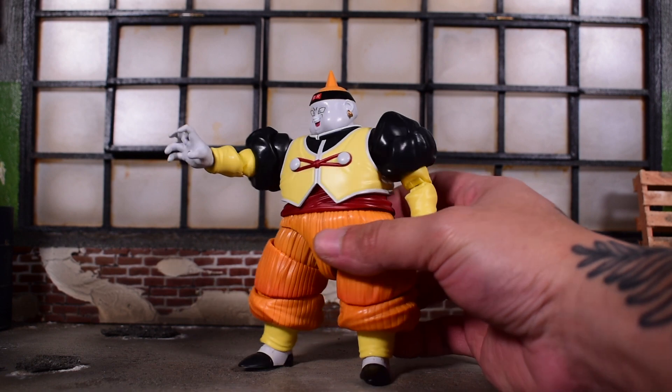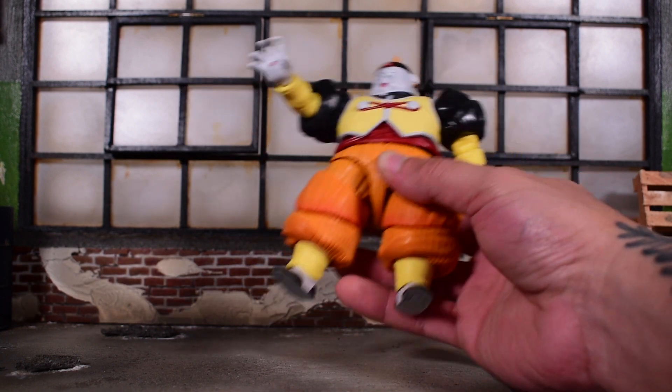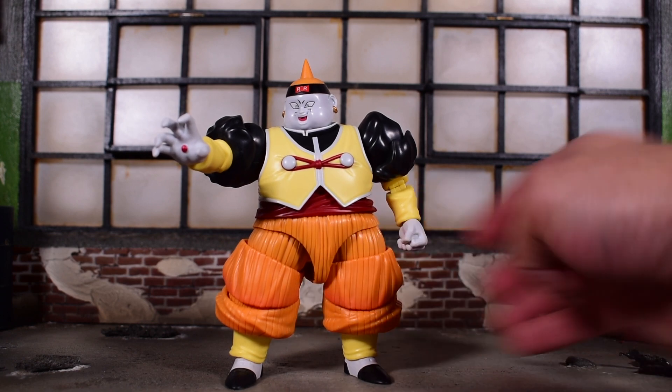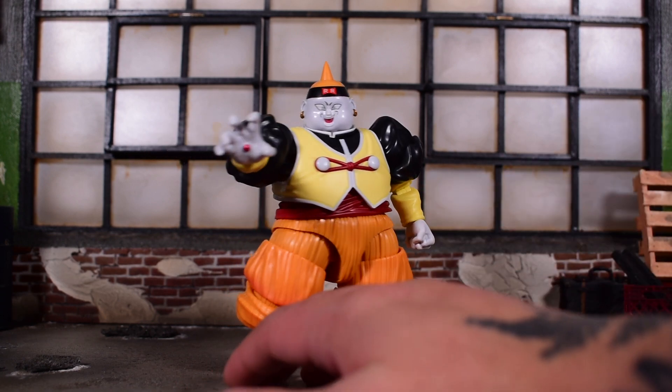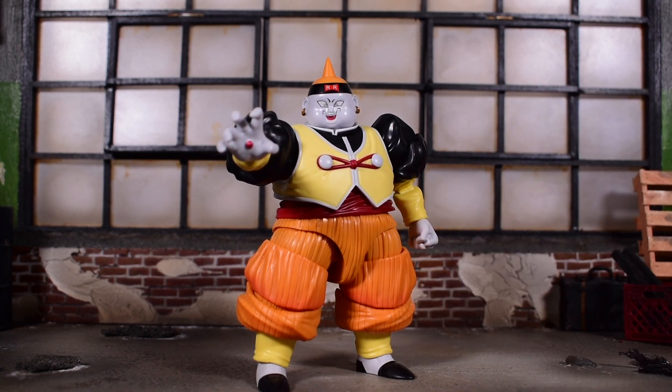There you have it — your look at Android 19 in SH Figuarts. Let me know your thoughts down below in the comment section. Hit the like button, subscribe if you haven't done so already, and as always, take care, take it easy, and I will catch you guys on the next one.